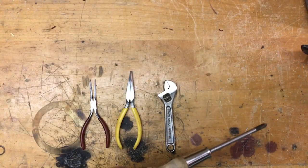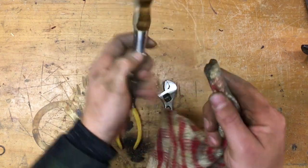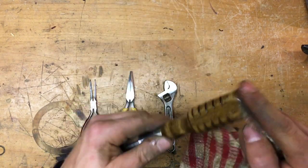That finishes up my screwdriver. Now all I need to do is oil it up so that it protects the wood as well as the metal from rusting again.